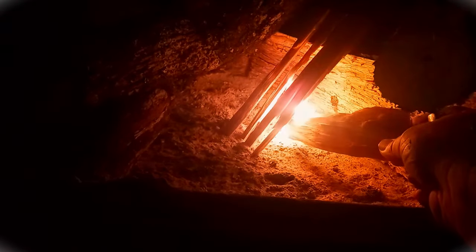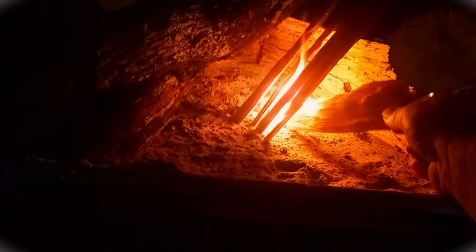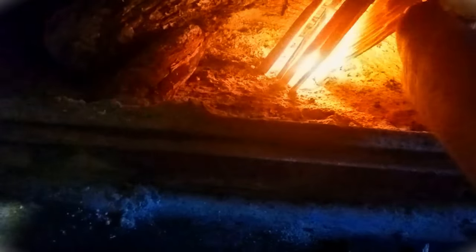There we go. First fire of the season is going. This will keep us warm on these cold mornings that we're looking forward to.